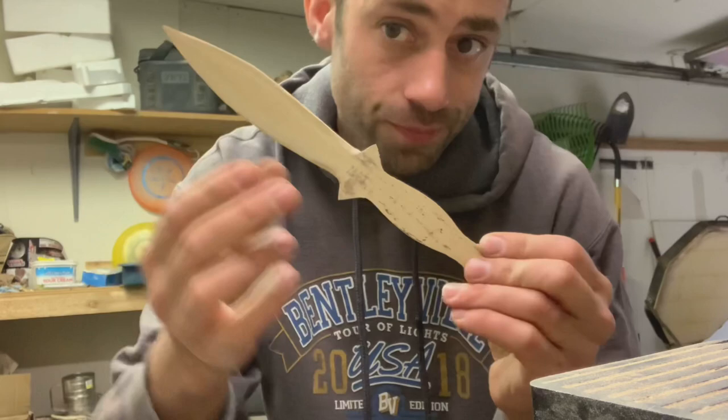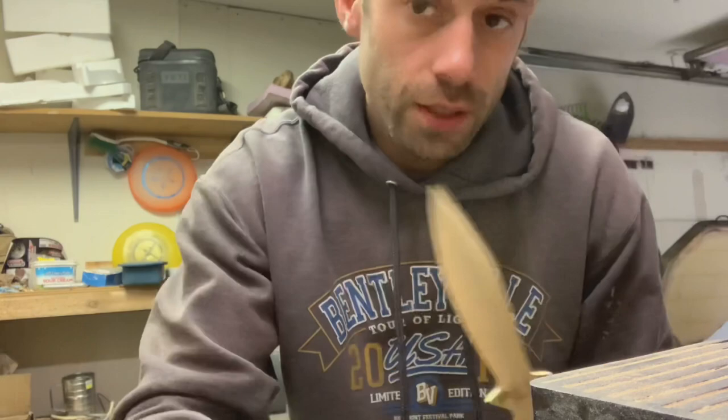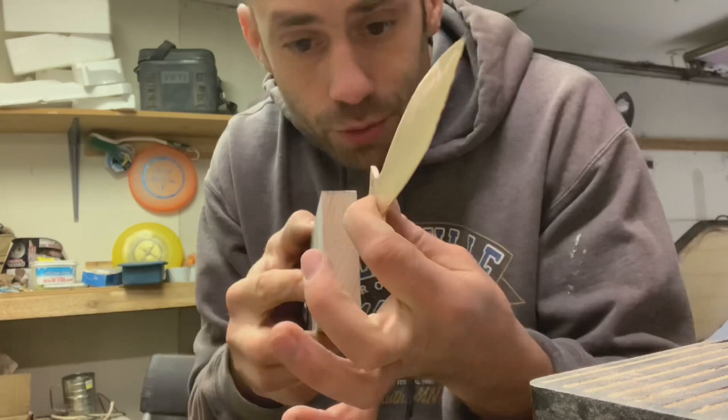I could either do leather or wood for the handle. I don't have any leather, but I've got a block of oak, so I'm going to make an oak handle. This piece of oak is too thick, so I'm going to try to make it thinner without cutting my fingers off — no guarantees.